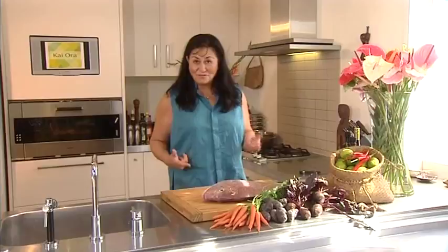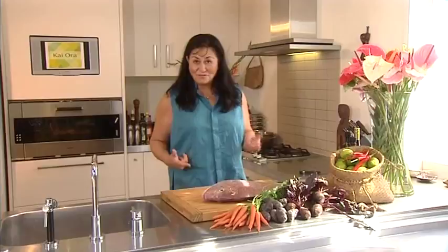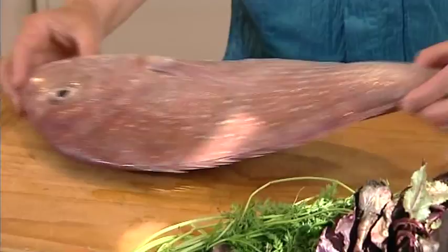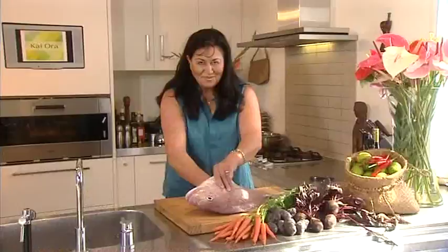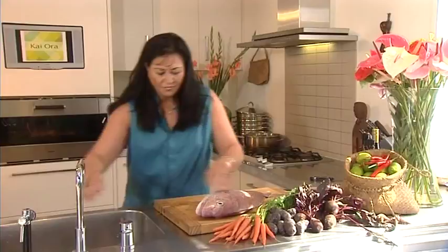I'm back to the kitchen. Check this fish out — look how beautiful it is. It's not even gutted and it's certainly not scaled. I didn't want it scaled because I'm going to show you another way to cook snapper whole in the oven. Just made the initial cut here and I'm going to haul its guts out. Make sure you get all the guts out.